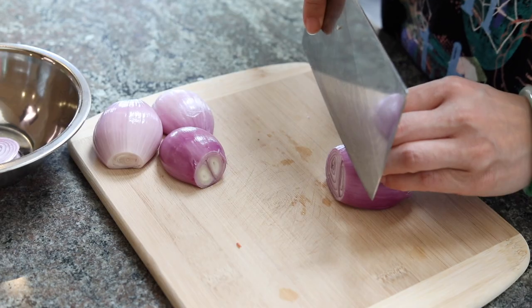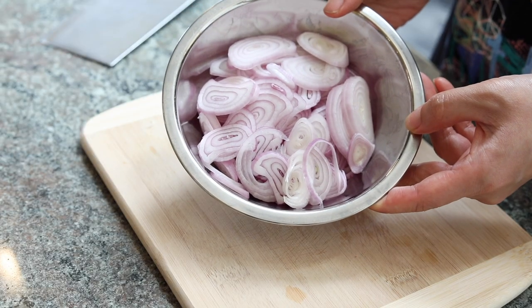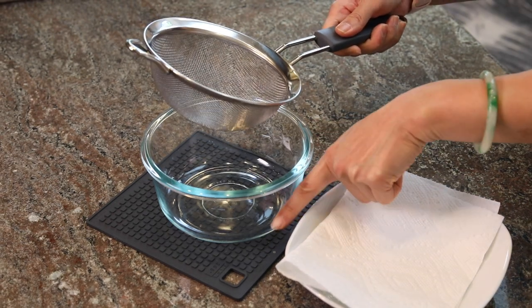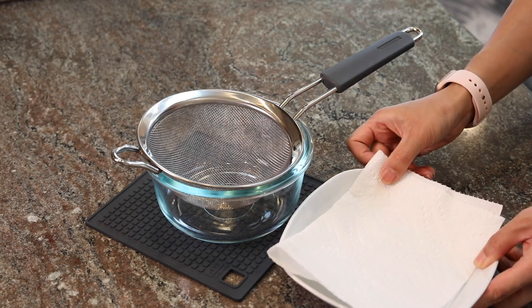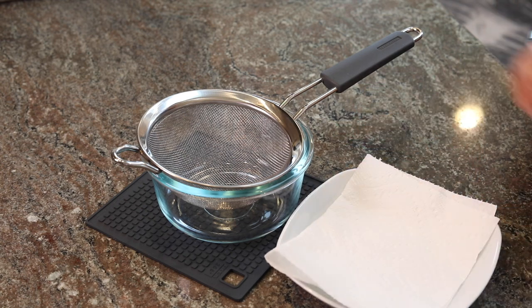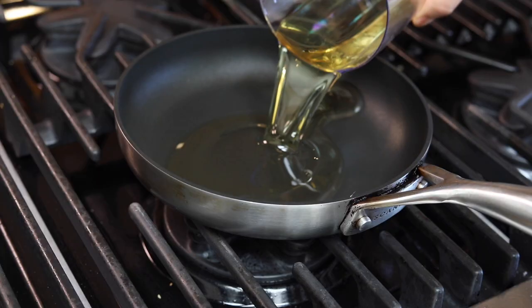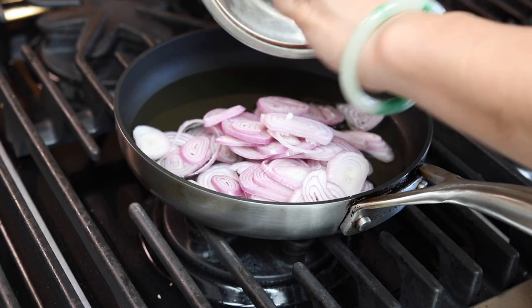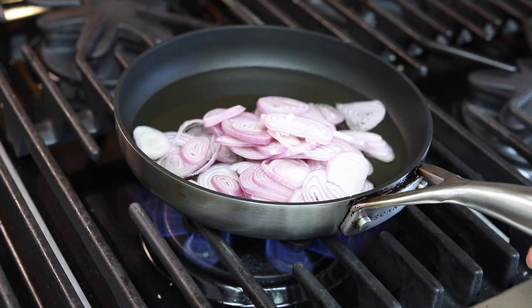To make your own shallot-infused oil, you need some shallots. Slice them to the same thickness so they cook evenly. You'll also need a strainer and a bowl to separate the fried shallots and the oil, plus a piece of paper towel and a plate to put the fried shallots on while they're cooling down and absorbing excess oil. Start with cold oil and then turn the heat on.